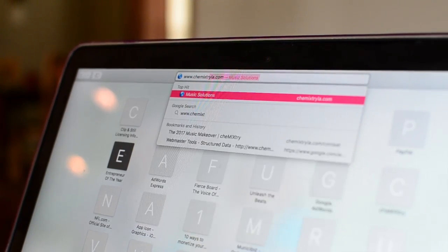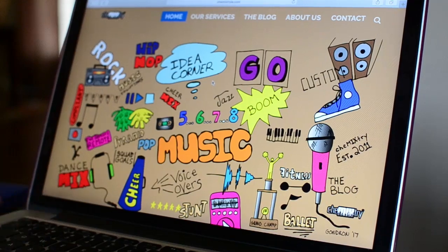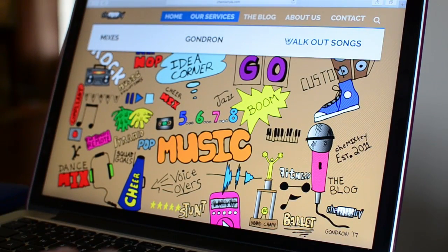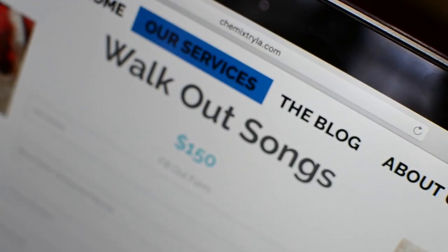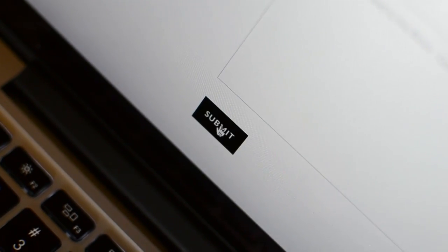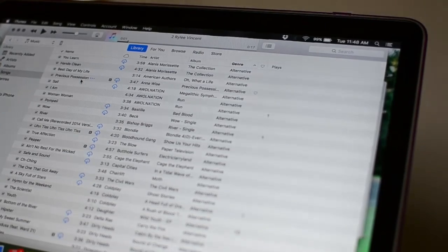First, visit our website at ChemikstreeLA.com to submit your order for pre-recorded walkout intros. Once at our website, click Services then Walkout Songs. Fill out the information on the form. When you are finished, click the Submit button. You will get a confirmation email letting you know we have received your order.